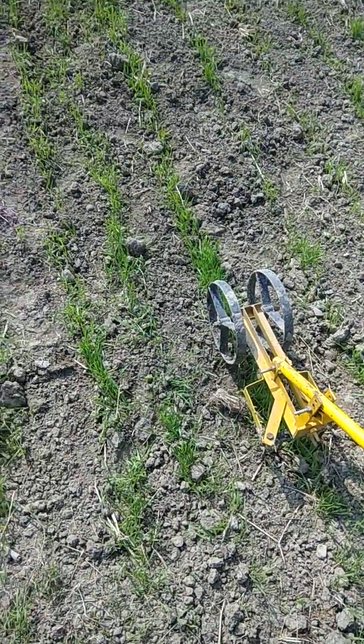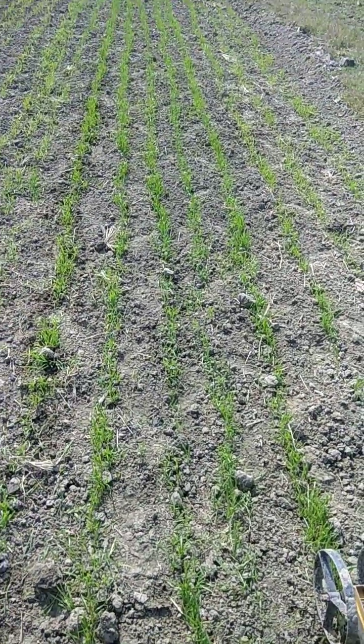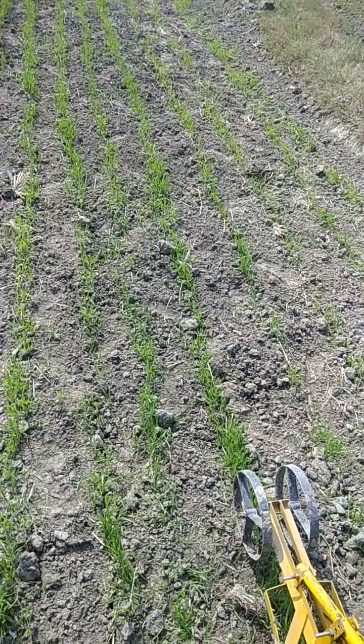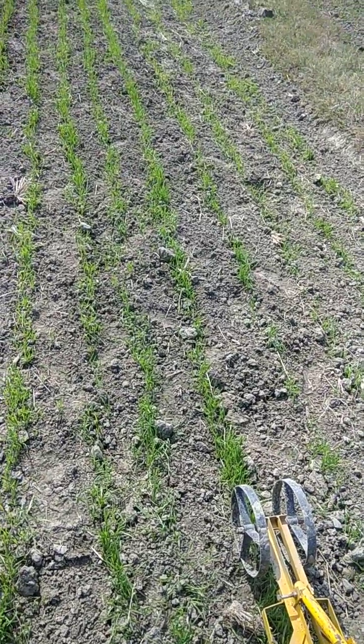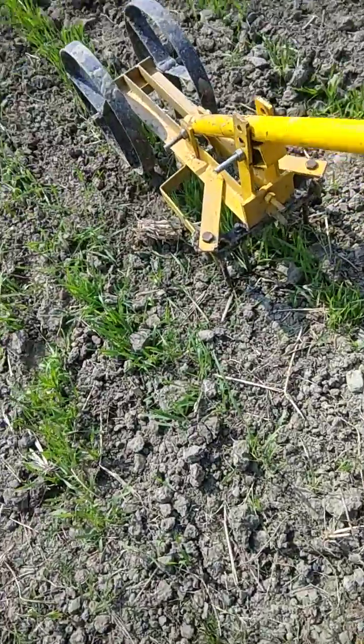During the germination stage, the nail weeder has to be worked in the field. We are seeing that the machine has worked in between the rows. Now we are working over the row so that weeds within the row can also be removed. This way, about 95 percent of the total weed population can be controlled.